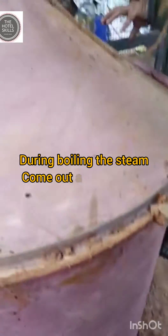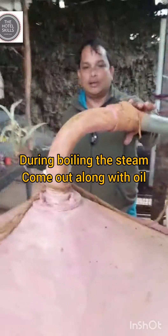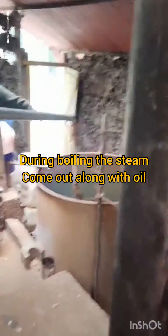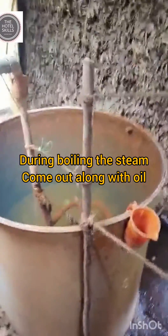Now this is the steaming metal. The steam goes here, and here in this they have a piping system. This they cool down.